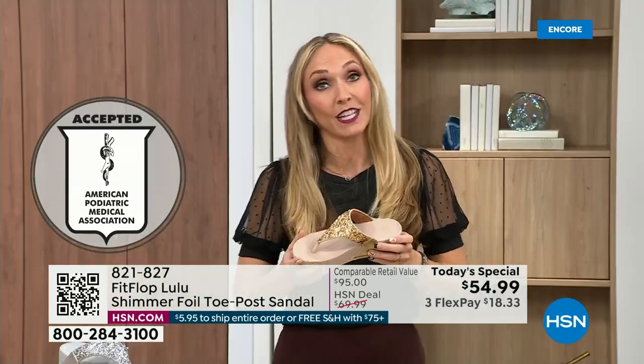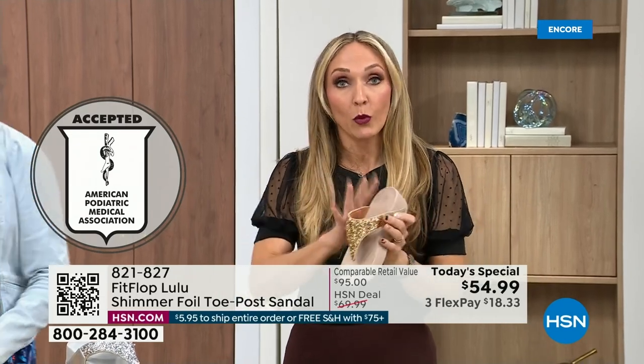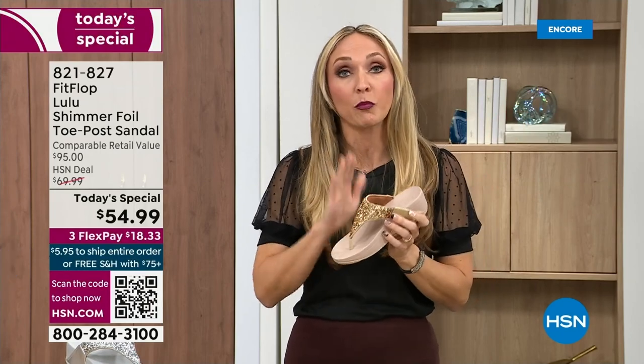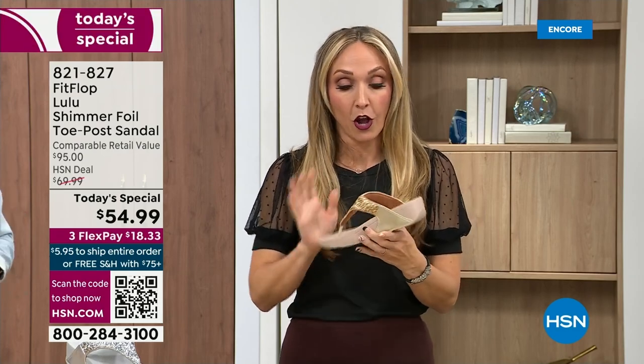FitFlop was really the first fashion shoe designed to promote foot health. All of our shoes are approved by the American Podiatric Medical Association, so you get to wear a shoe that looks like this but actually supports foot health. Your podiatrist is going to give you a gold star. For years, if you wanted to wear shoes that were good for you, they were ugly — but back in 2006, 2007, FitFlop said we're going to fix that. We're going to bring you high-fashion shoes that are good for your feet.